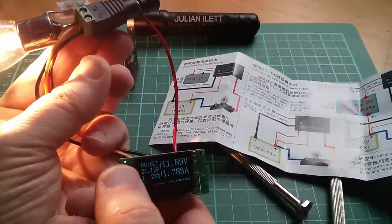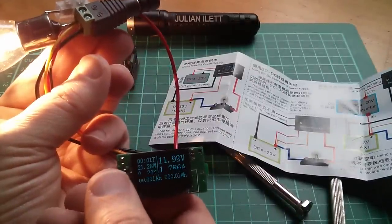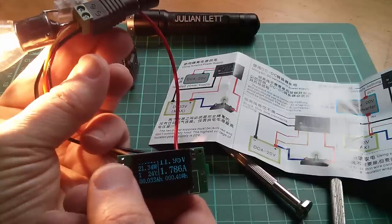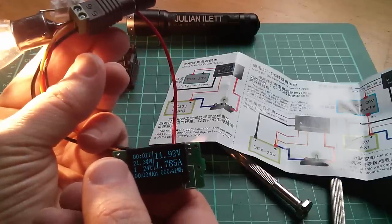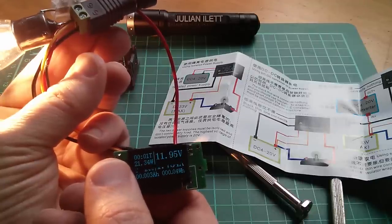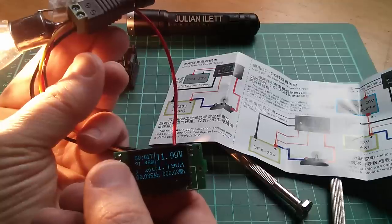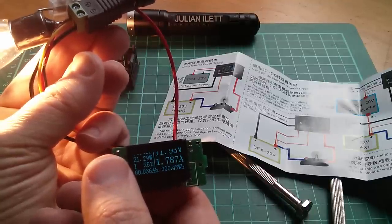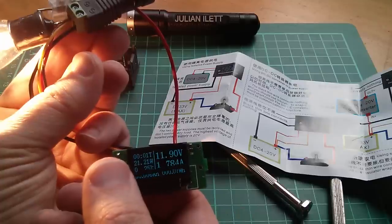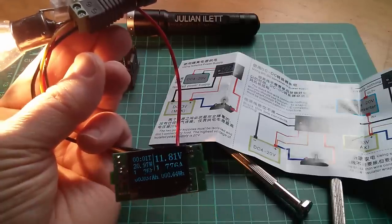Just wanted to see if that reset works. That's actually recalled the previous value — look at that. I've started a new count, and I can go back to the old count. So maybe it has two memory sets. I really should read the manual, but that looks quite fun.